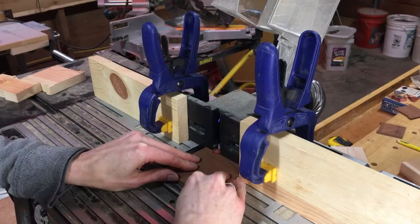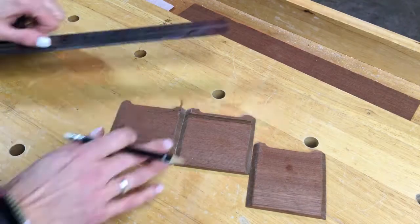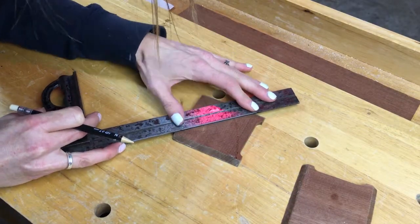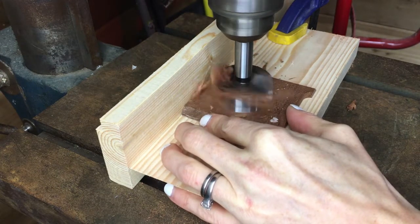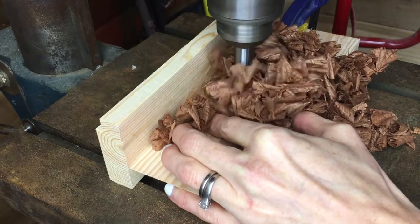I set up stops on the router table and ran the four side pieces through to give the box speed. On two side pieces I measured and marked where I wanted the speaker to be. Using the drill press and a 1 and 7/8 inch Forstner bit, I cut a circle in two of the side pieces.